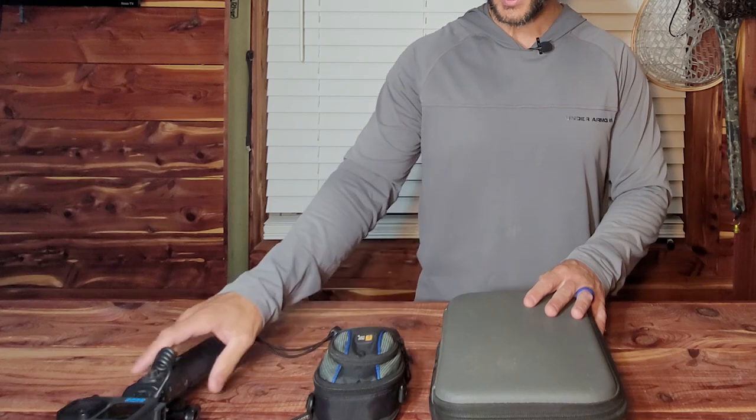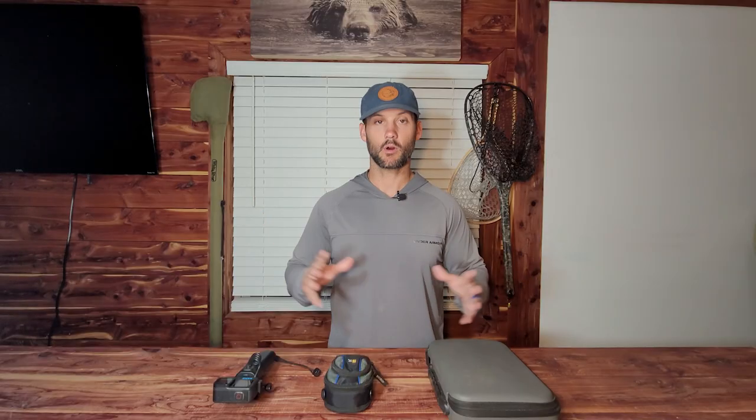Let's talk about the cameras that I use. My main cameras are a GoPro 10, a GoPro 8 inside a case, a drone, and then I'm also filming off of a phone — a Note 20 Ultra. Those are the four main cameras I'm using, and I'll walk through each one and share the mounts and tripods I use for them.